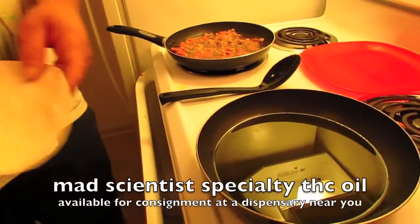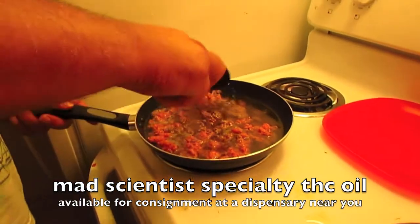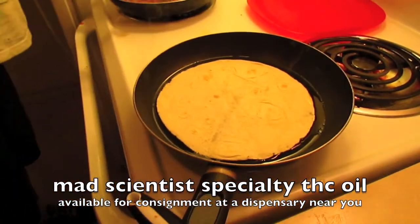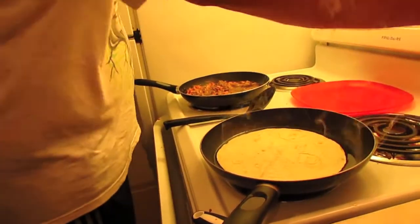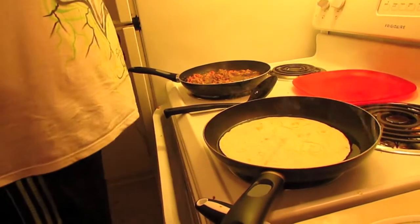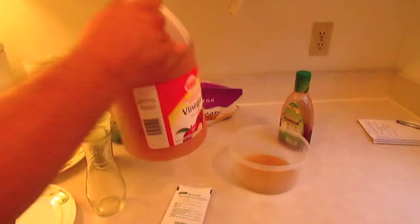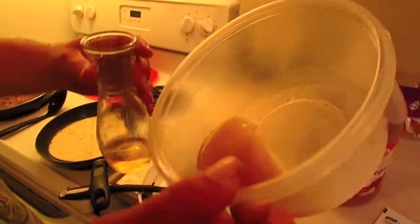Then just lay them out. After your tortilla shell is done, lay them out and get them ready. Then we're going to make the special salad dressing. First we're going to put vinegar. Then we've got our THC water — our mad scientist water — it's already pre-made.